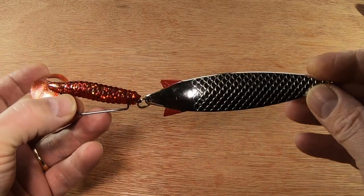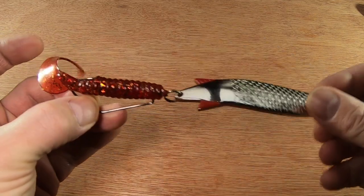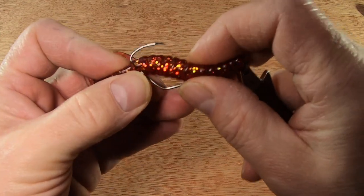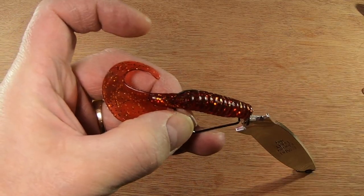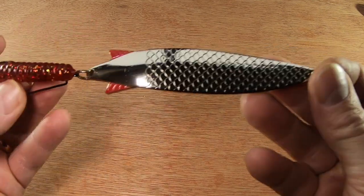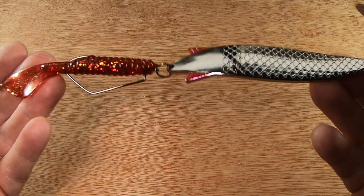If you chuck it the other side into the reeds, you have more chance of getting it back with this setup. You just tex-pose the hook as we always do. You could even have the option of exposing the hook a bit more in a clearer swim. Just pick the EWG hook of your choice, stick the grub of your choice on, and match the size of the grub to the lure you're fishing — and away you go.